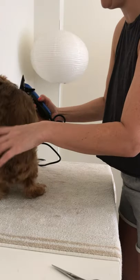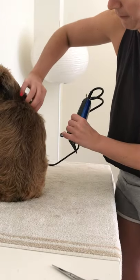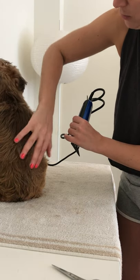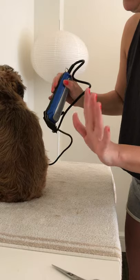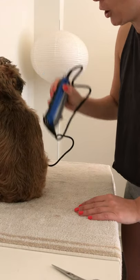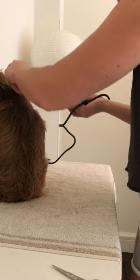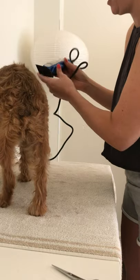You want to go with the grain of the hair. You can see all the hair from the follicle is going down, so you want to clip with it. We are not shaving — maybe the belly. If you go against the grain it will look crazy and patchy, so just go with it.